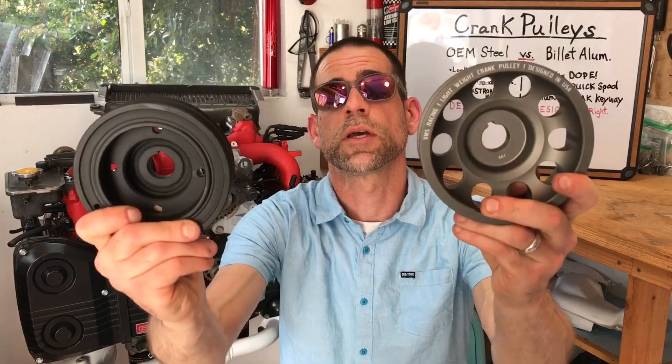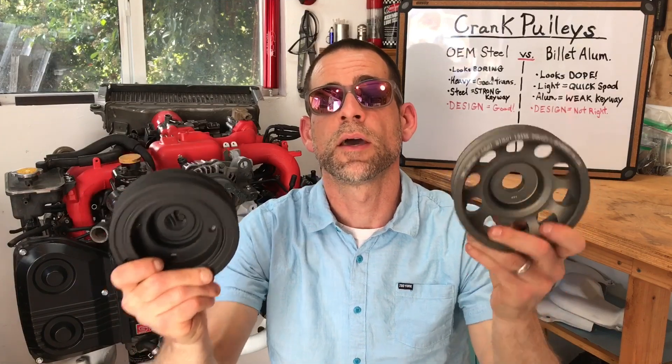Alright, I'll wrap it up there. This has been a video on Subaru crankshaft pulleys — I hope it gave you some value. If you have any questions, please leave a comment. I'm Luke, this is the Subaru-only channel — please check us out on YouTube. Until next time, thank you so much.